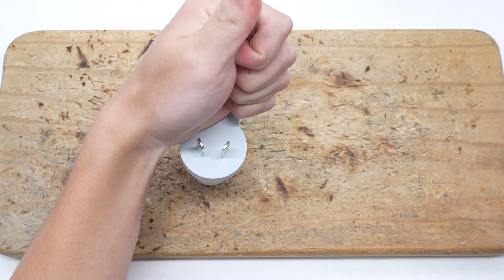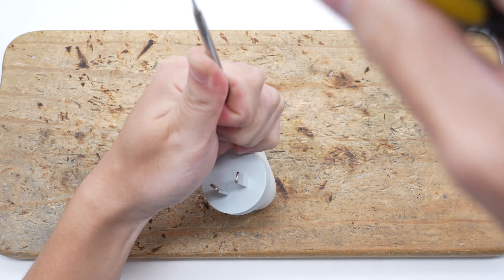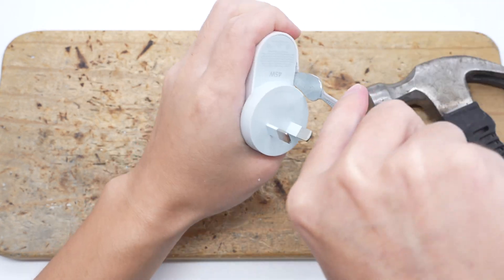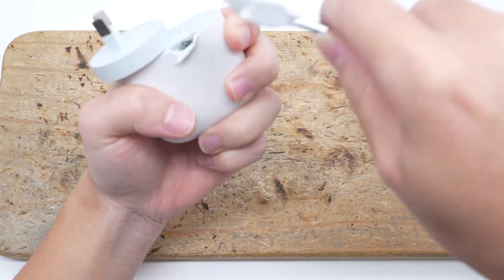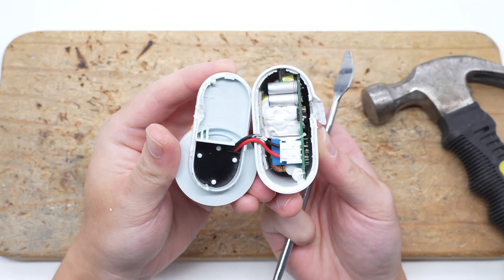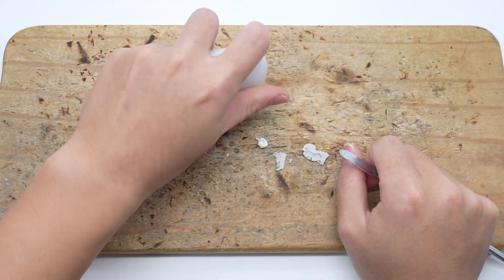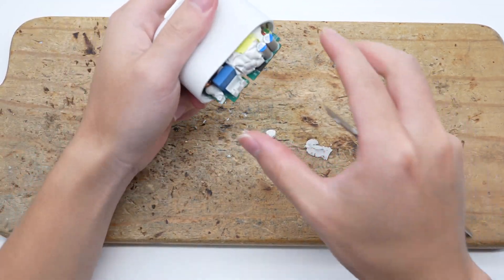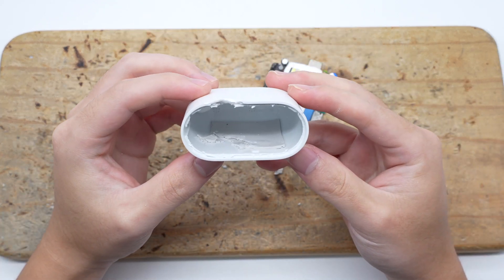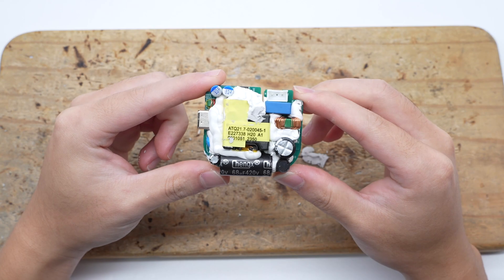Next, let's start to take it apart and look at the internal components. First, pry off the bottom case along the gap, which uses an ultrasonic welding process. The plug is connected to the PCBA module through wires. Taking out the PCBA module, there is a thermal pad inside the case to help dissipate heat.